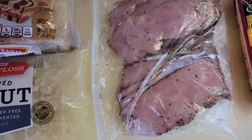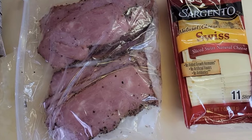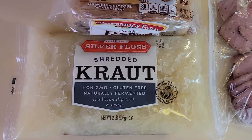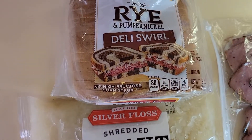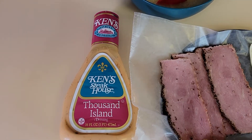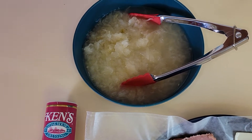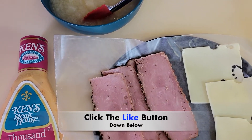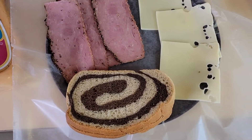Right here, this is all the stuff that I'm gonna be using today to make this sandwich. Here's my Thousand Island dressing and my sauerkraut, and my meat, my rye bread, and my Swiss cheese.